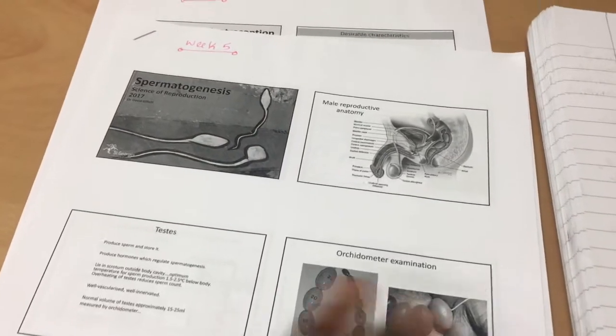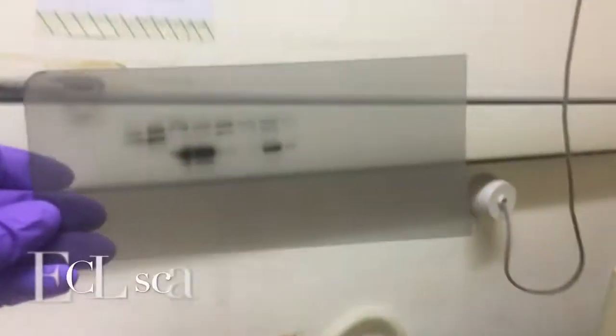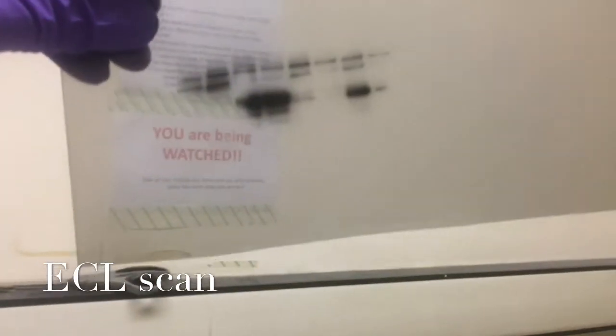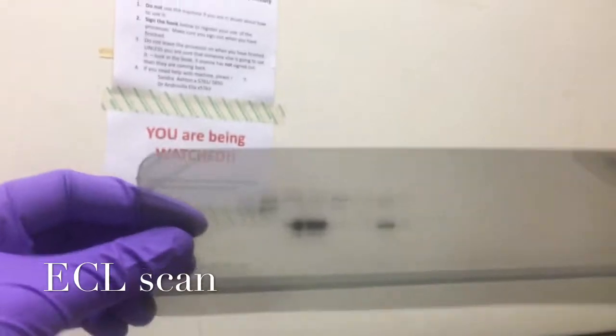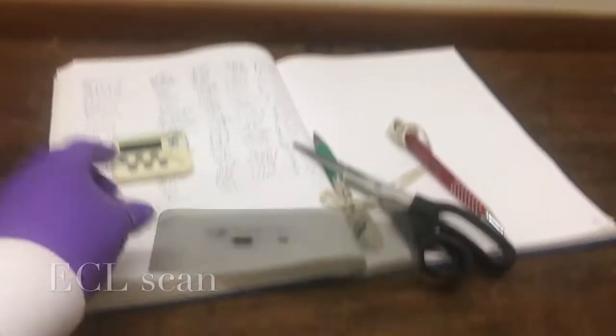I am writing up my lecture on spermatogenesis. I just did the ECL scanning and as you can see this is what I got — it does show something. I know it just looks like a blur but I promise you it does show something. That's the machine, so I'm just going to see if I can make sense of that and check it with my supervisor.